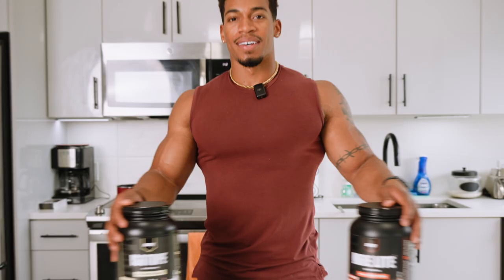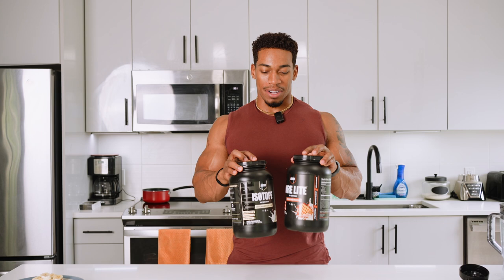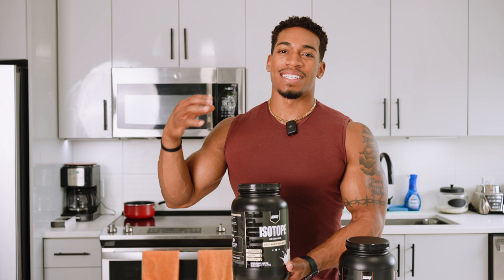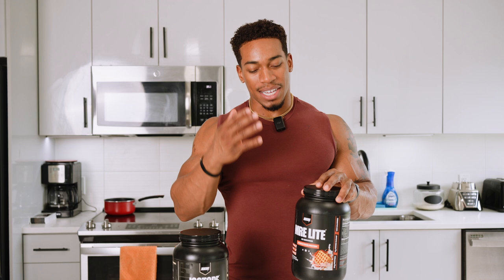My next snack is dedicated to more of a protein source. I eat carbs throughout the day — it's easy to get carbs. But when we're talking protein, I want my protein because that's much harder to get. So I'm going between MRE Light and Isotope. What's your goal? If you go Isotope, this is more of a right-after-your-workout protein. You want an isolate — you want this to get right into your bloodstream and recover fast. If you're going MRE Light, you need a little bit more carbs, something to hold you. You can take it before your workout or after — something to hold you over until you get some food.